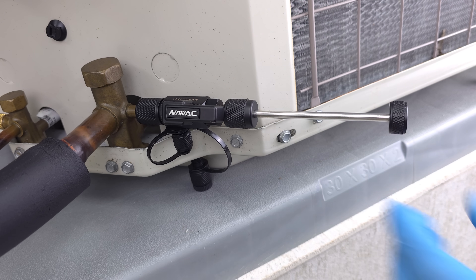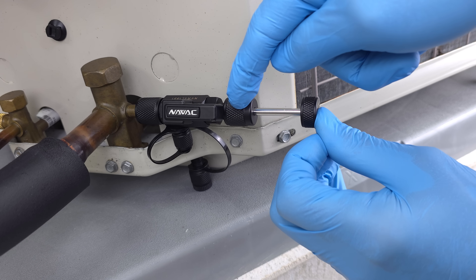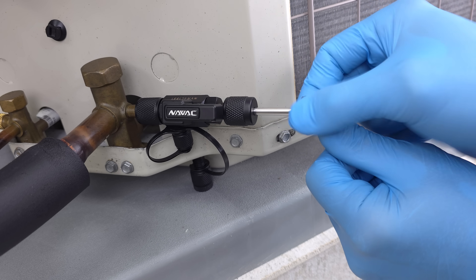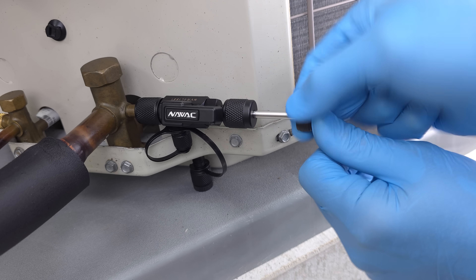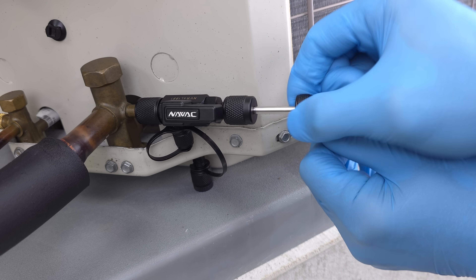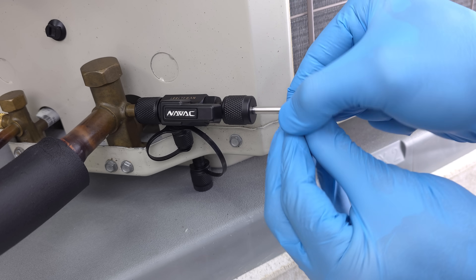Now we're going to go ahead and screw this in. We're fighting against the pressure because the R410A is pushing it out. We're going to use our thumb and turn this clockwise until it's all the way in and snug. You really need to press inwards because if you're not, you're not actually in the port as you're turning. There is a lot of force involved to apply with that thumb.